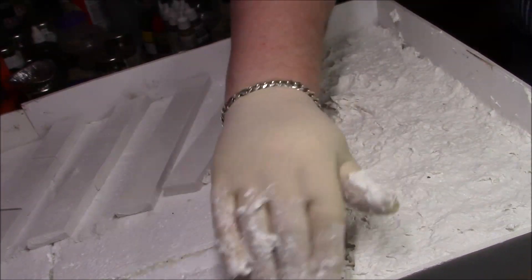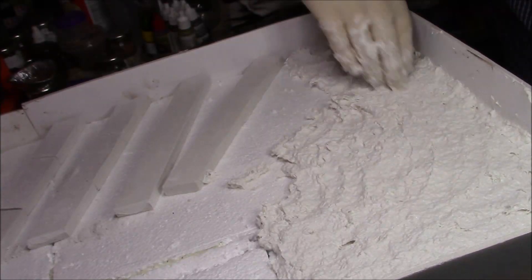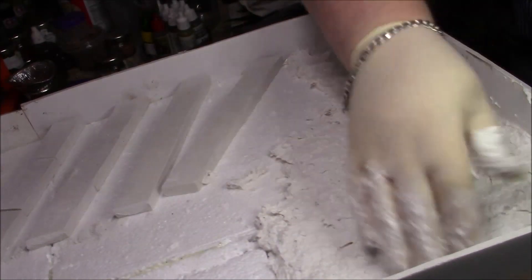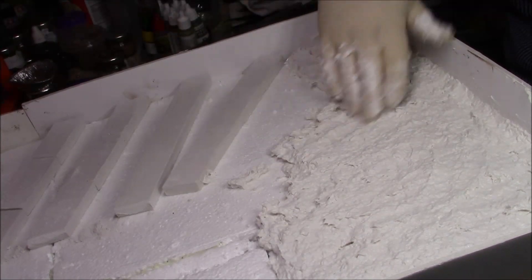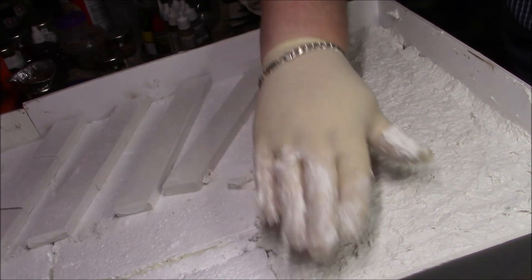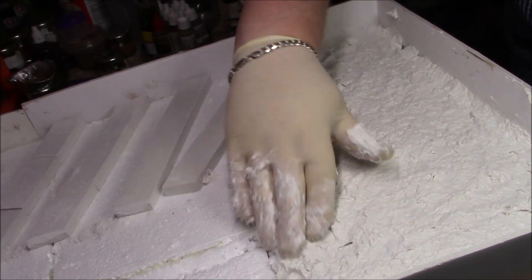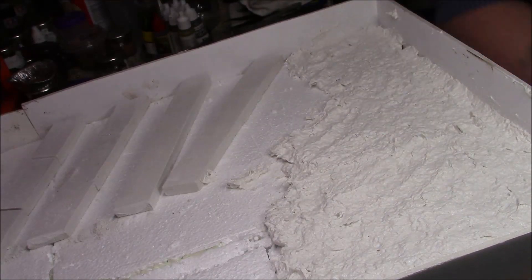I'll just carry on doing this — there's no point sitting through me doing this, so I'll lock the camera off. When I've got all the base done with the sculptor mould and the bases for the teeth in, I shall get back to you. Greg signing off and we'll see you soon.